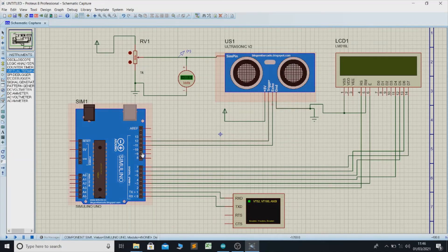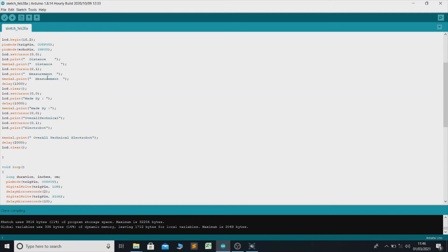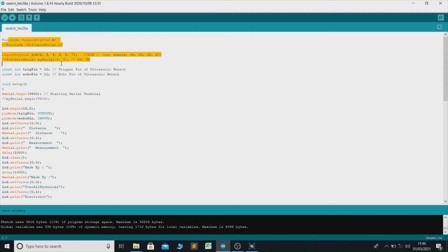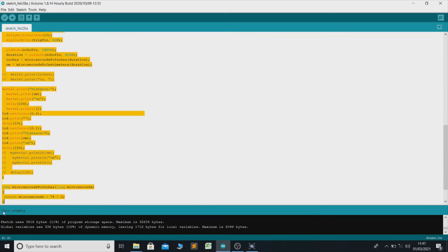Now we have to upload the code into the Arduino. We already have the code written here. The LCD is initialized on pins 2, 3, 4, 5, 6, 7 — RS, Enable, D4, D5, D6. This is the trig pin and the echo pin of the ultrasonic sensor. This entire portion is for the virtual terminal.